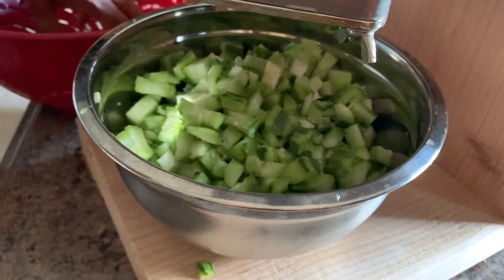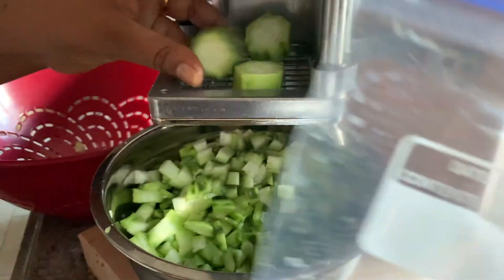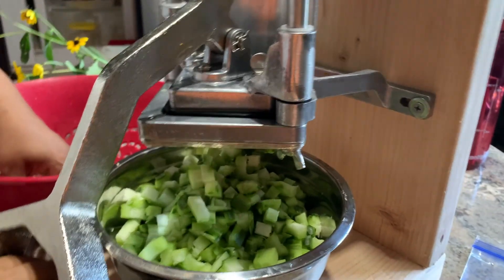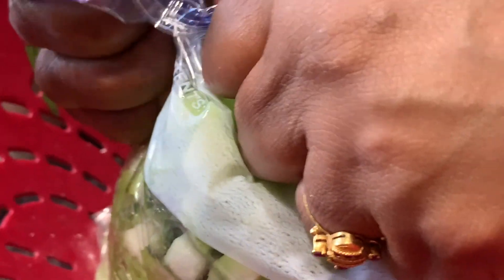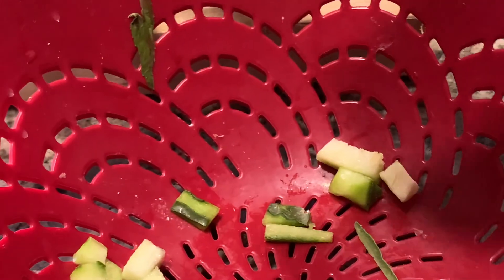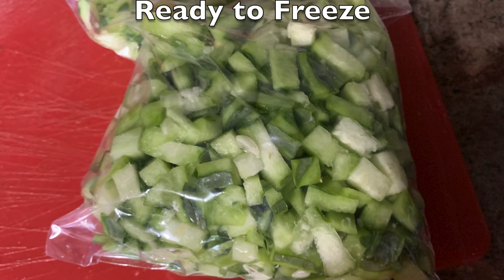Now we're just cutting these up so we can save them in these Ziplocs for winter. After we chop it with this French fry cutter, we're going to keep it in the Ziplocs. We're putting the ridge gourd in — we got these Ziplocs from Amazon, we'll put the link in the description below. They're quart-sized squeezable Ziplocs. We're trying to squeeze all the air out and then just put this in the deep freezer. And that's it for today, guys.